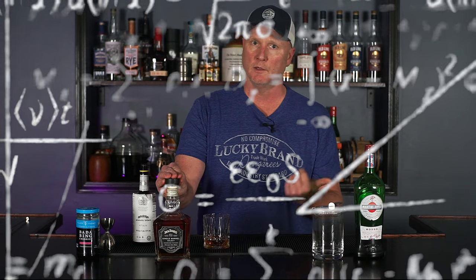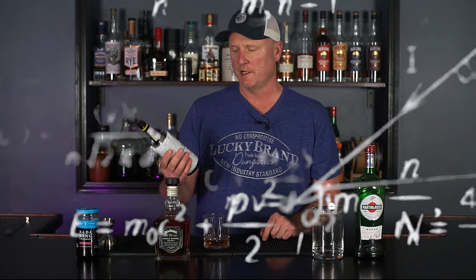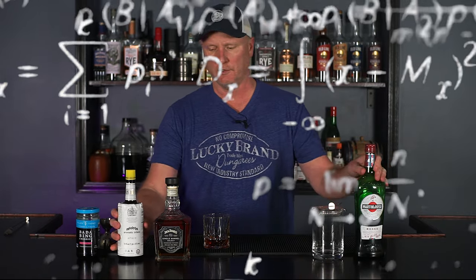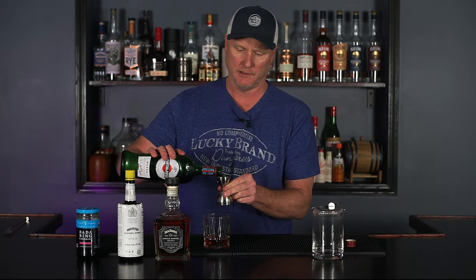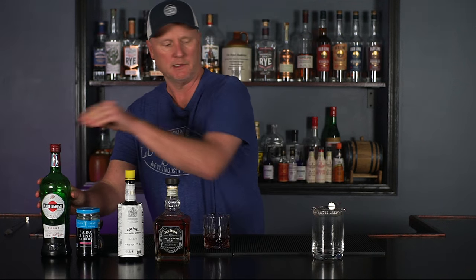As you may or may not know, a Manhattan is made with two parts whiskey, one part sweet Italian vermouth — in this case Martini Rossi — and then normally four dashes of bitters, but three dashes here because it comes out really quick, and then a cherry garnish on top. Once you get all this combined, I'm doing this a little backwards — I'm building it in the glass, then I'm going to transfer it over to the stirring glass.